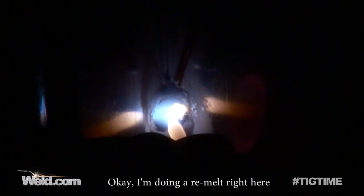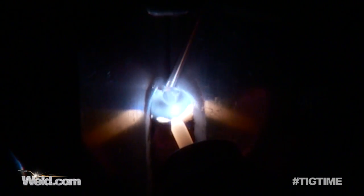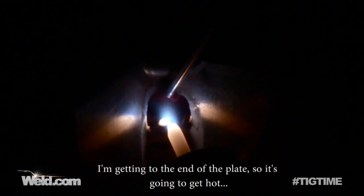I'm doing a re-melt right here, taking a little while to reheat up — there it goes. I'm getting to the end of the plate now, so it's pretty hot. I'm going to go ahead and add a little extra filler material, and then just back off real slow so it doesn't crack.